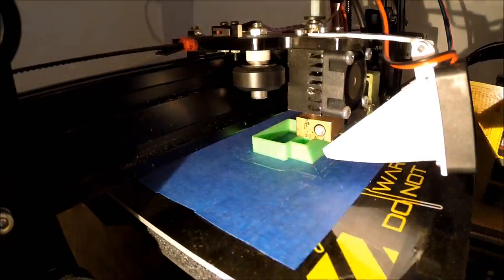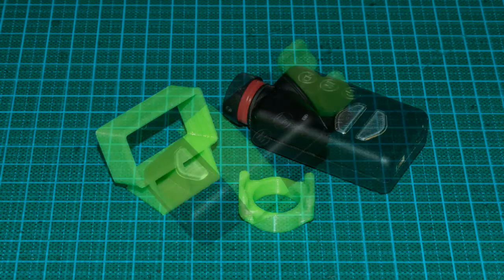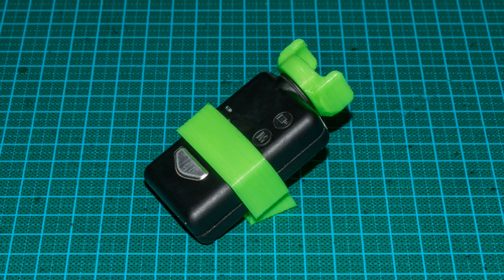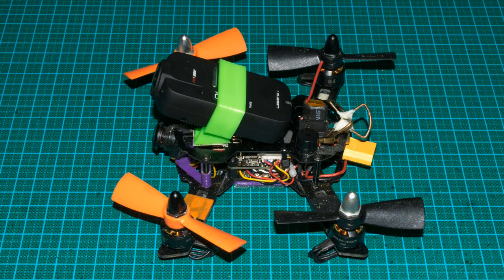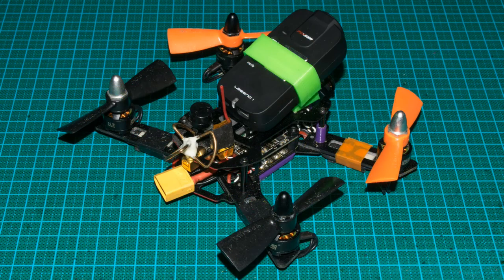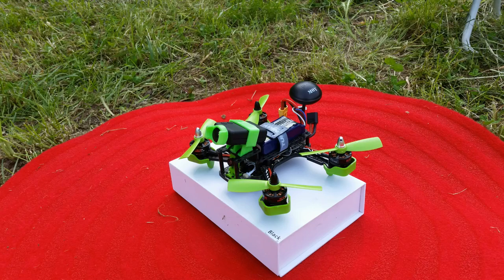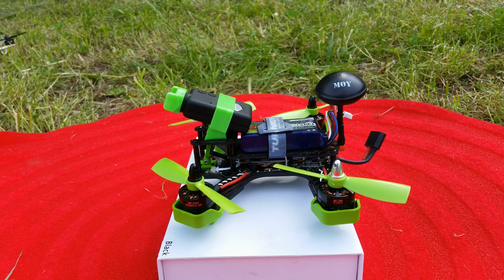Here you can see a time-lapse of printing it. This is the result. Thanks to the flexible filament it works for all kinds of these cameras and also works great at reducing vibrations. I'm really happy with it and you will see the resulting FPV videos in my upcoming YouTube videos.